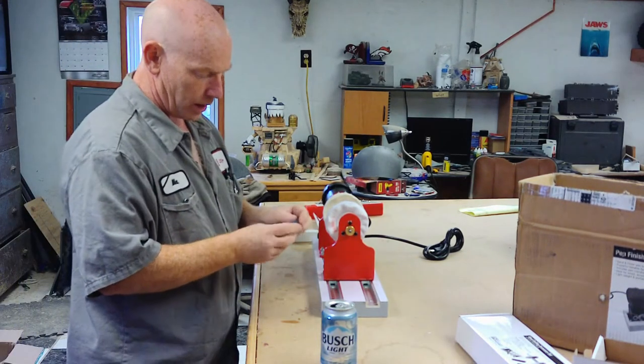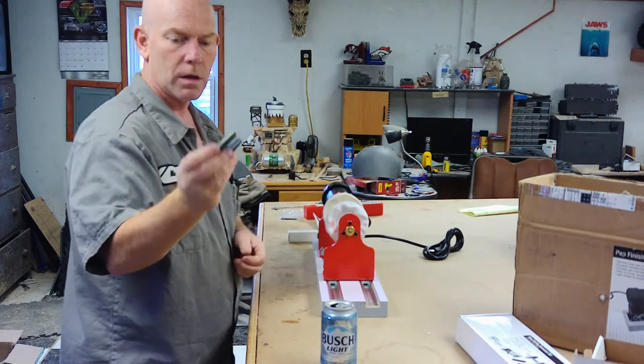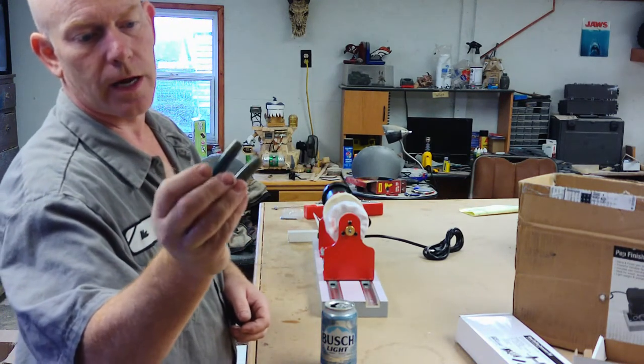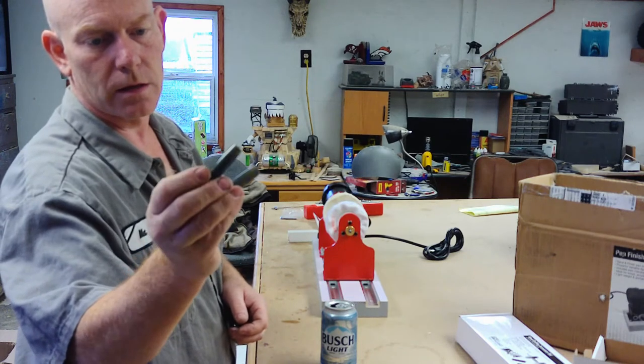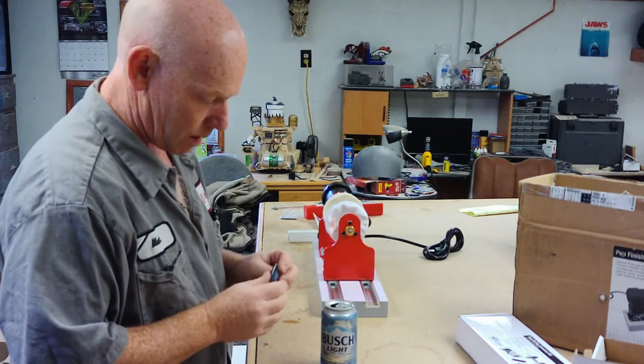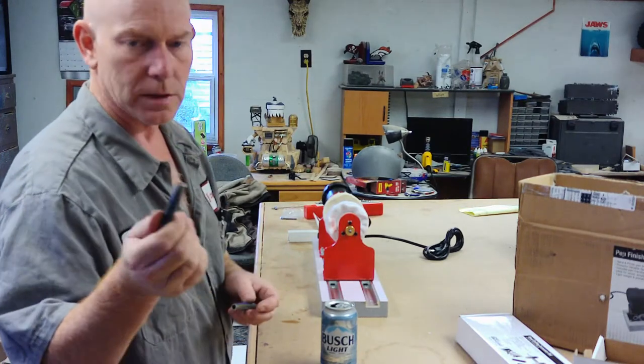I have two pre-turned acrylic pen blanks. They're already pretty shiny — I ran them through the 12,000 grit wet sanding. I did not use plastic polish on these, so I'm not sure how much improvement we're going to see since they're not transparent.